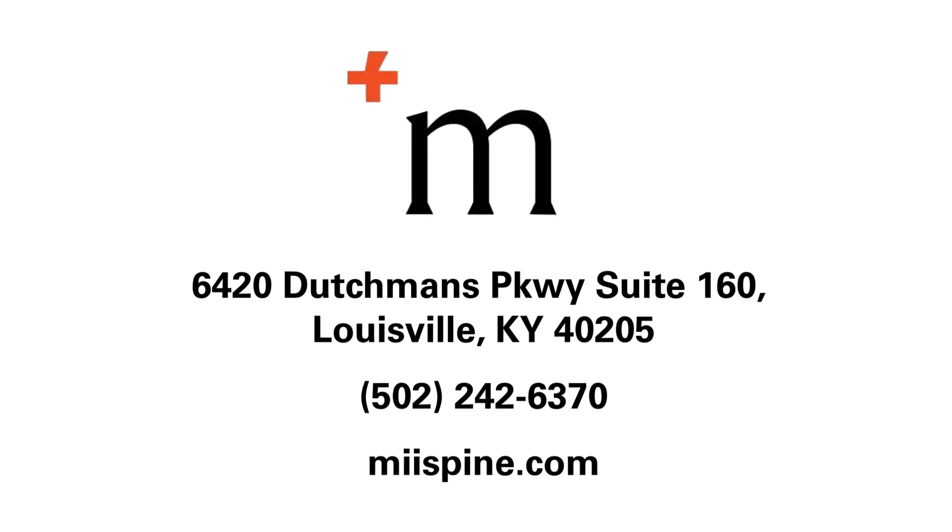In my practice, MySpine, we pride ourselves on offering patients the latest in innovation, and I really feel like the iFuse Torque device is consistent with that mission. If you're suffering from hip, spine, or pelvic pain and you're looking for answers, come on into MySpine, and we'll work with you together to find a solution for your pain.